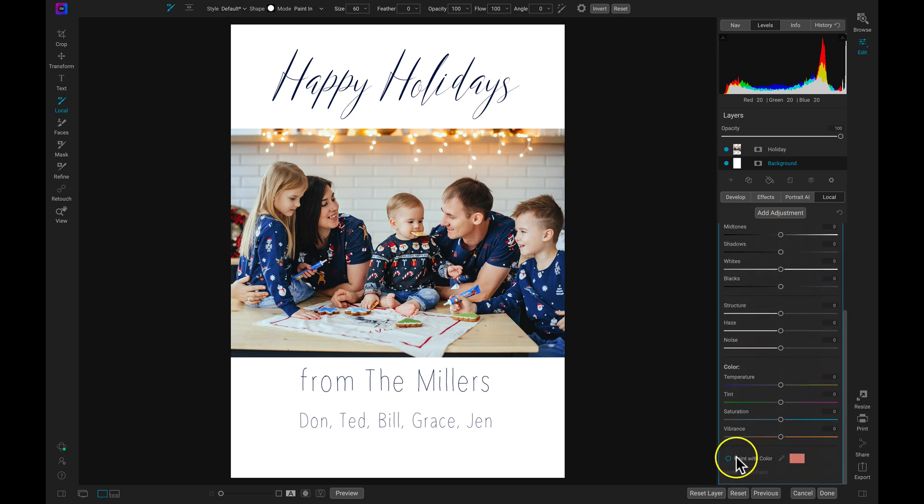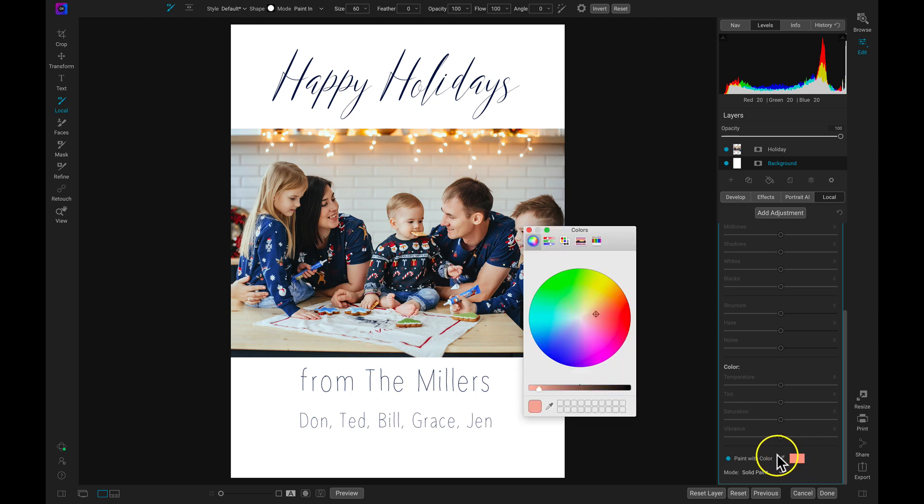I'm going to head down to my paint with color option — that's going to allow me to paint these local adjustments with pure color, whatever color I want to work with. Once I've chosen paint with color, I'll click on this rectangle with the color inside of it. With the colors dialog open, I'm going to head down to the color dropper and hover over an area of red on my shot — this area of red on the Santa's hat. I'll click that, and that's going to allow me to use that color to brush on these different shapes.